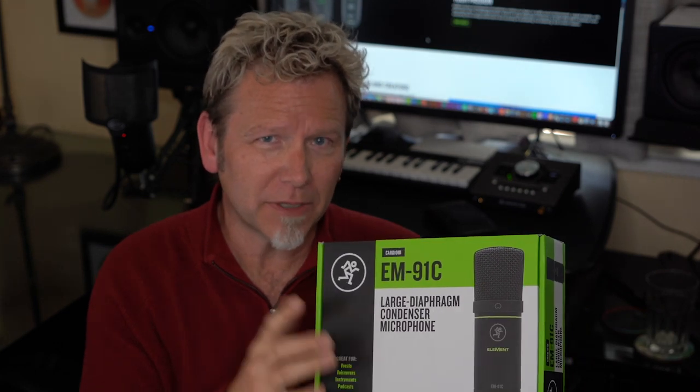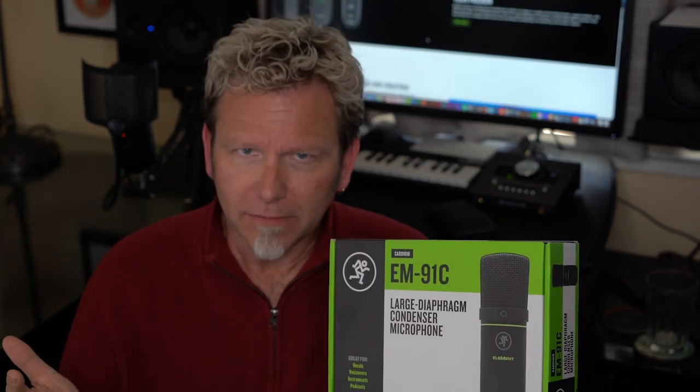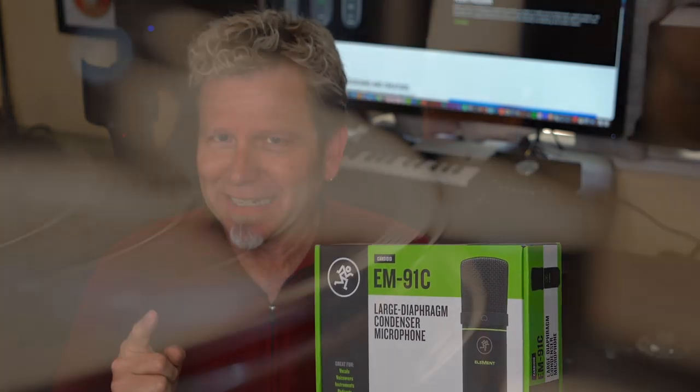How is it possible? A large diaphragm condenser with a cardioid pattern — which is the pattern I usually use when recording vocals or acoustic guitar — for under $100? And if I did get it, would it sound decent at all? Well, let's find out.